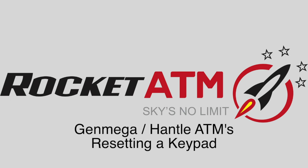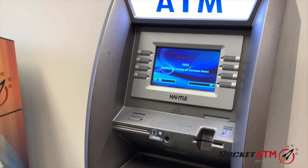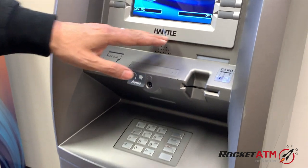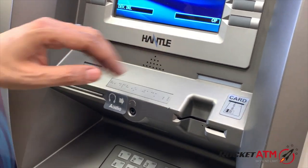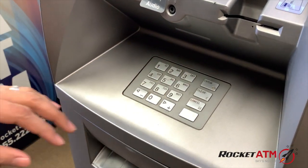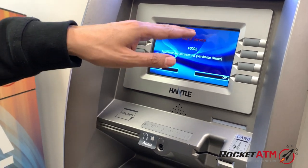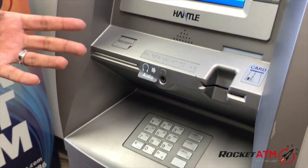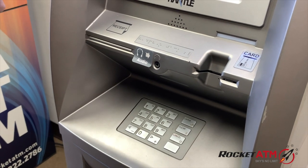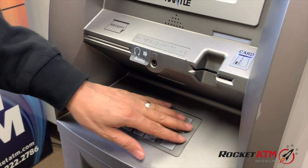Welcome to Rocket ATM Tutorials. This video is going to demonstrate how to reset a keypad on a Hantel or a Genmega. Both manufacturers operate in the same way. If you have a specific error code relating to EPP, or if you've contacted your processor and they've troubleshot it to detect that there's an EPP problem, we are going to show you how to reset your keypad.